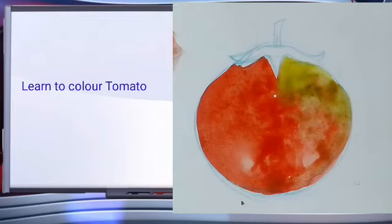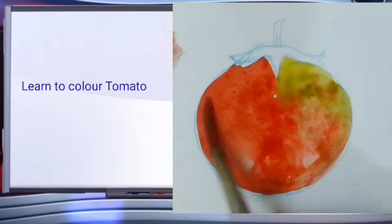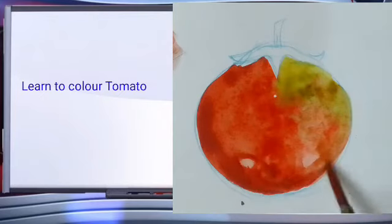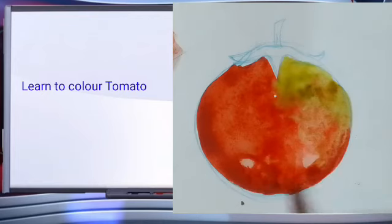I am taking red and cleanser for the medium tone. For the darkest tone we have to apply red and blue and green together.